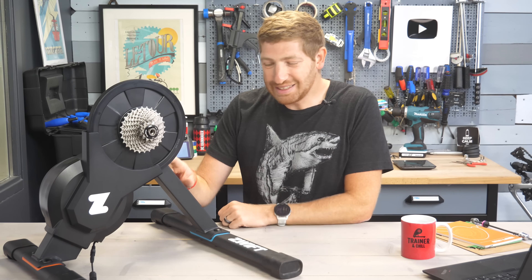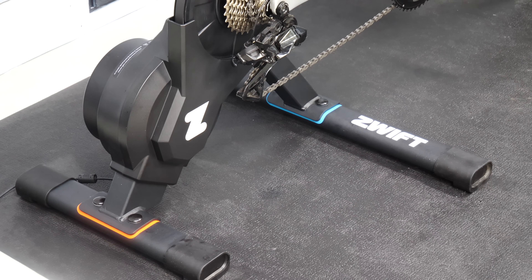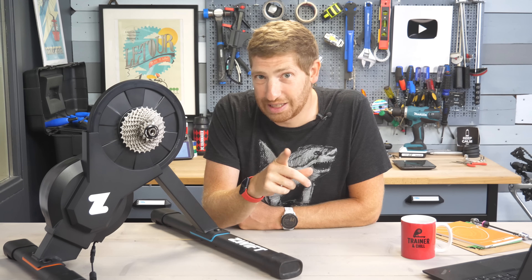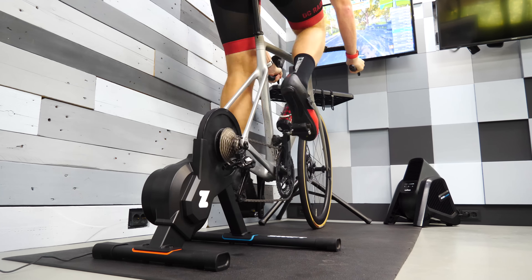The Jet Black Volt was priced at $850 and included a cassette, but this exact same trainer with a different paint job is priced at $499, or €499 and £449. It also includes a cassette of your choice — you can choose 8, 9, 10, 11, or 12 speed — and it's got a new color scheme.